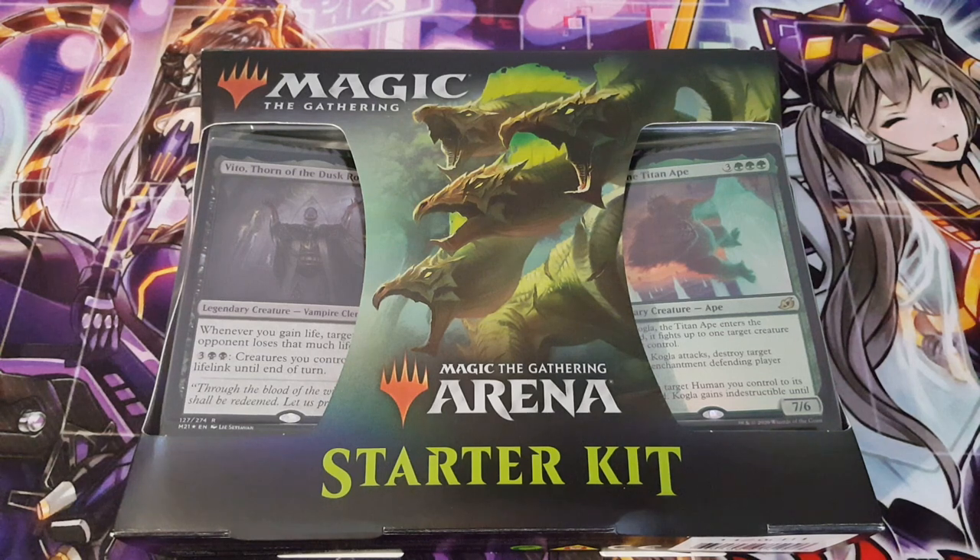Hey, what is up guys, welcome back to another video. Today we are going to be doing an opening for the Magic Arena Starter Kit.